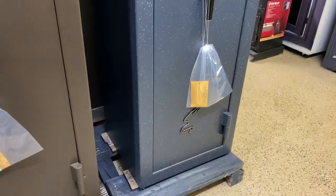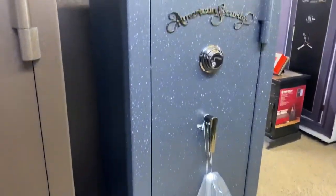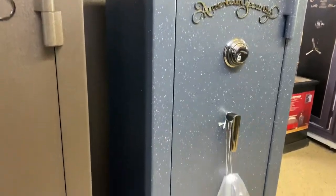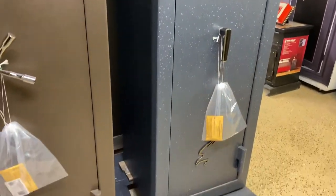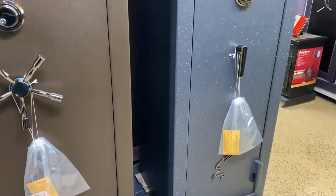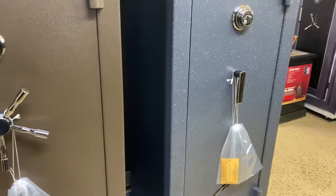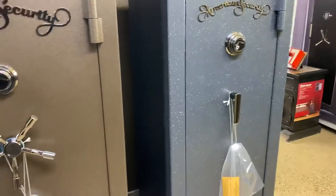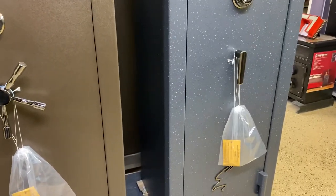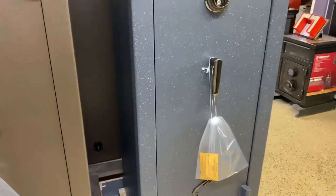We get a lot of questions that revolve around which safe model or size is best for a closet where your limiting factor might be depth. That's generally the problem with a closet, especially with the bypass doors. Height and width usually isn't the issue, but it's generally depth where you're trying to slide it back and still be able to open your doors without interfering with the handles on the safe.